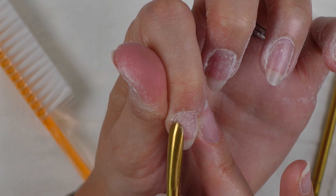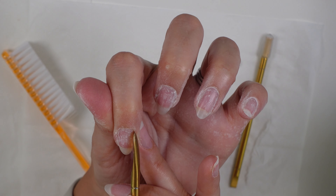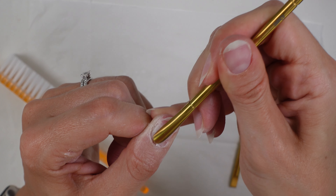I'm using a cuticle pusher down the side walls and around the cuticle area just to lift any dead skin cells. This is almost creating a trench or a groove that we'll then be able to trace around with our next tool, which is really going to clean that nail plate.